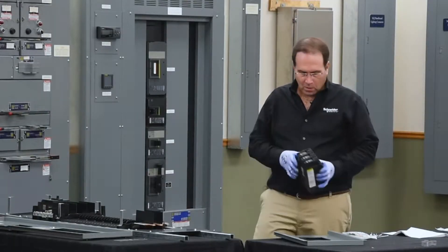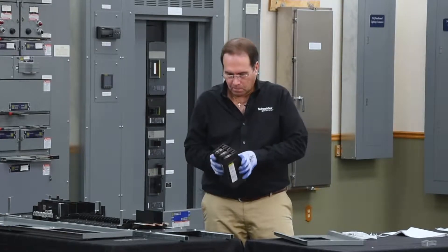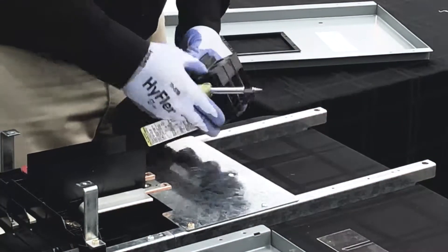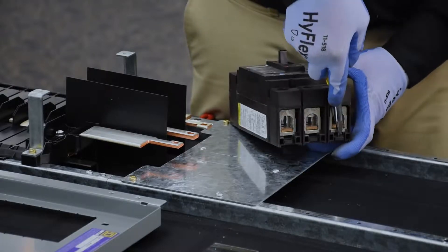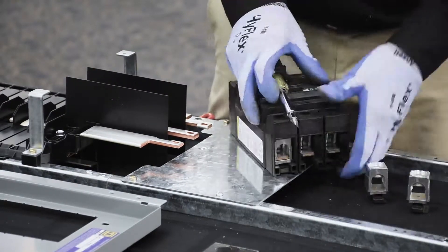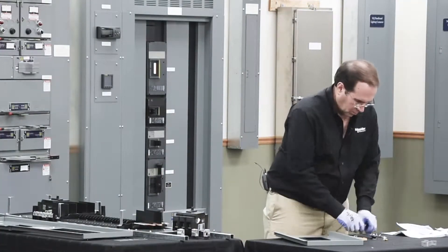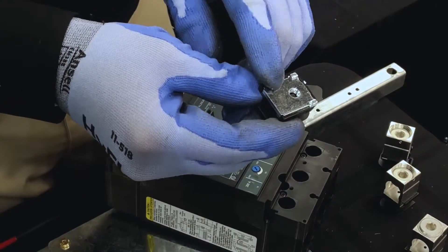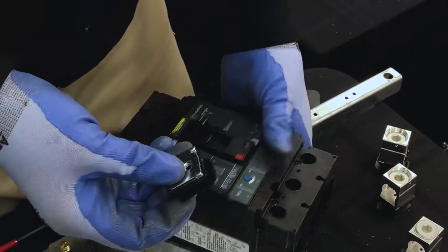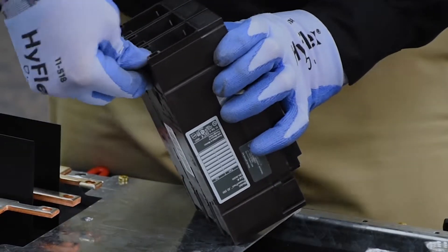Now we're ready to install the breaker. The breaker will come with lugs on both ends. We need to remove lugs from one end and install terminal nut kits. The terminal nut kit is included in your kit. The lug assembly is removed by placing a flat bladed screwdriver into the slot and prying it out. Now we can install the terminal nut kit. It consists of a nut on the top side, a plastic base on the bottom side, and a curved front which goes into the breaker. It inserts just like this and snaps into place.